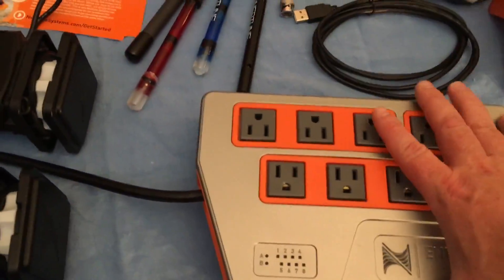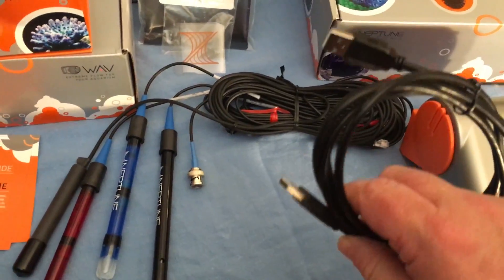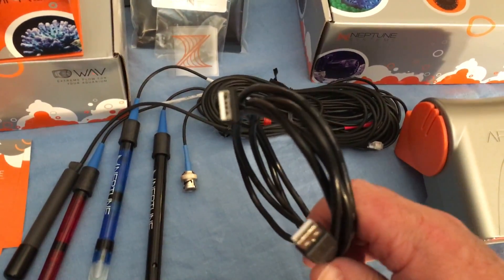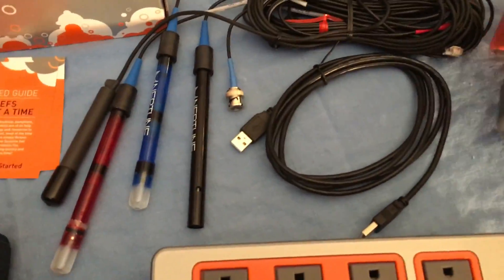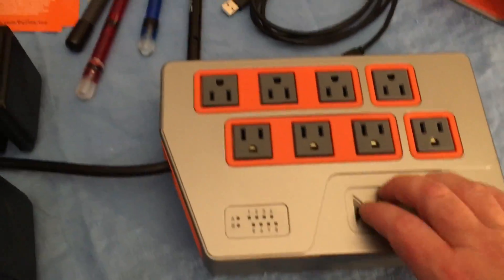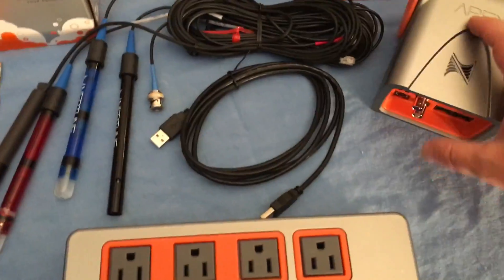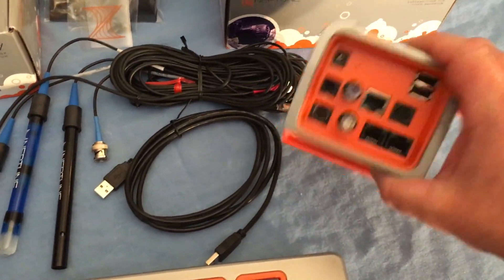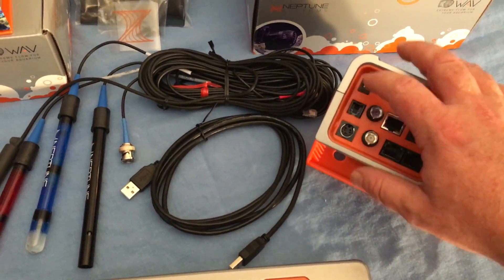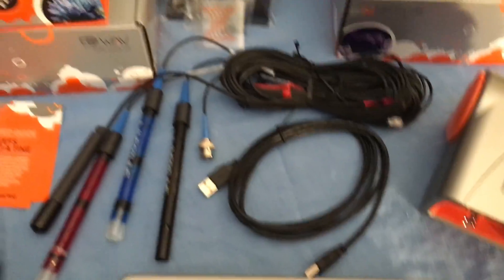So we've got the head unit, the power bar, and the probes. You also get this connector cable — it looks like USB-A on each side. This is used to connect the head unit to the Energy Bar, allowing them to communicate and also draw power from the Energy Bar. That way you don't need to use the auxiliary power, but if you want to run the head unit by itself without an Energy Bar, you can hook a power cord up to that.